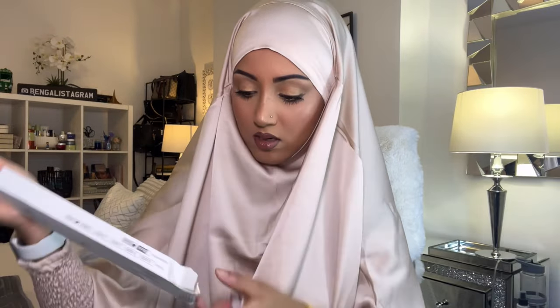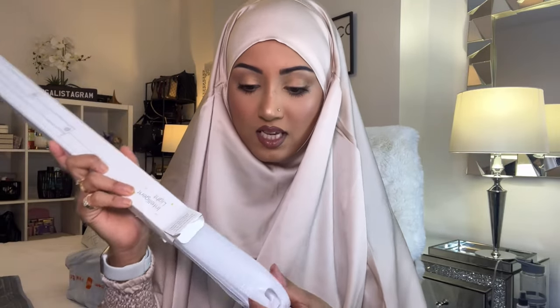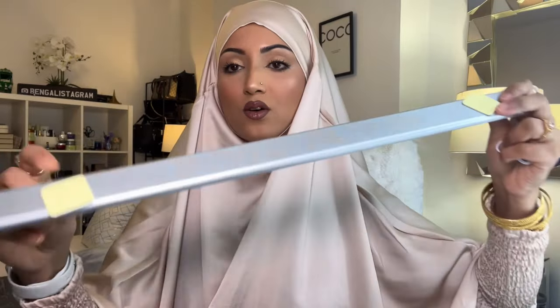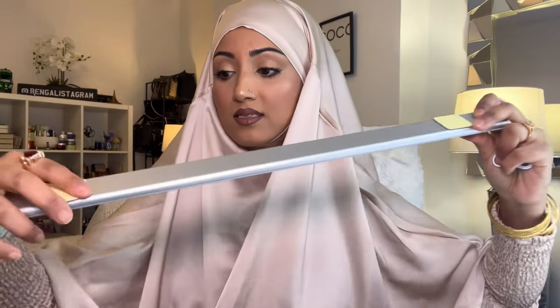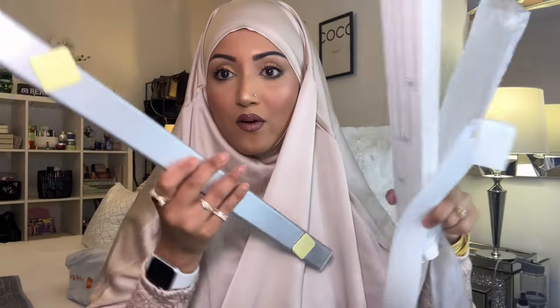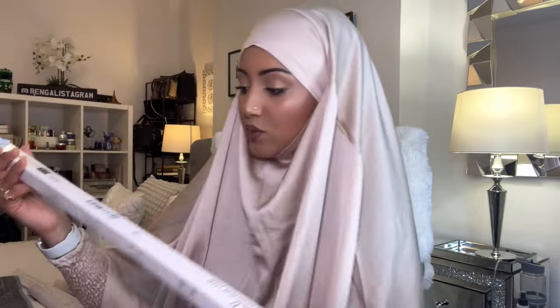This long item says 'intelligent light' on it — these are strip lights you can connect anywhere around the house, like under kitchen units or under your TV. It's got a little charger, it's rechargeable, and it has these little adhesive magnet sticker attachments. I might put this in the kitchen and I'll show where I put it in another vlog.